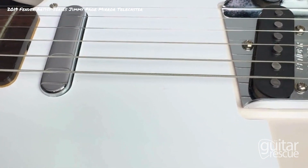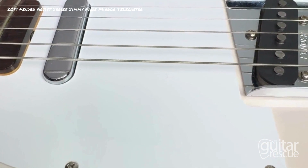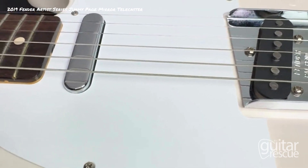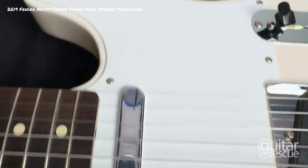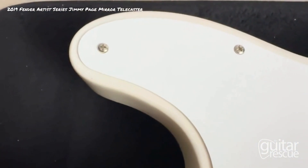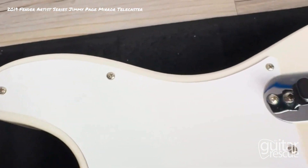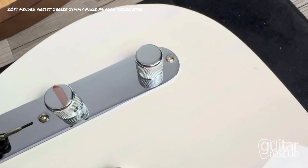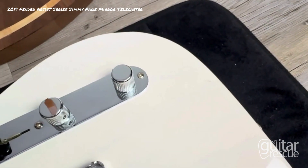All right, today we're going to be looking at a Fender Telecaster Jimmy Page Signature in white. This is going to be the condition video to help you make a better informed buying decision when it comes to this guitar. Let's get started — we're going to start from the top and go clockwise. The overall condition of the guitar is very good; there are some minor scratches and dings and a little bit of chips here and there, but they're very small and very few and far between.